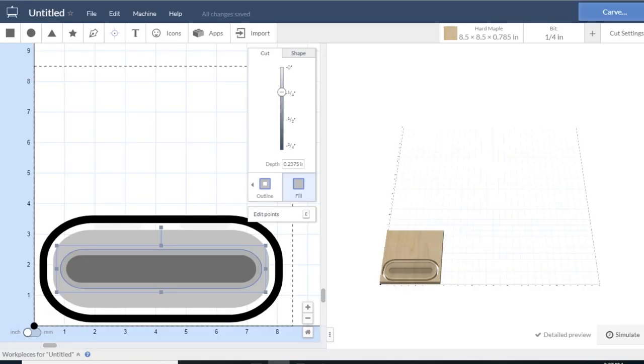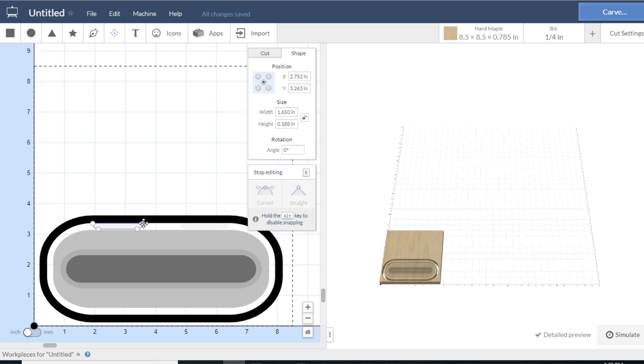I designed the pen case in Easel. I'm not going to show step-by-step measurements, but I'll show you what each cut is and the reason for it. First I started with the outside dimensions of the box, then set the dimension for the area where the pen sits. Next I made an offset around where the pen is going to sit — this is where the felt will lay, offset underneath the inlay. Then I took the dimensions of the hinge and set that in on the edge of the box, and adjusted the edit points to get a straight line instead of an oval.